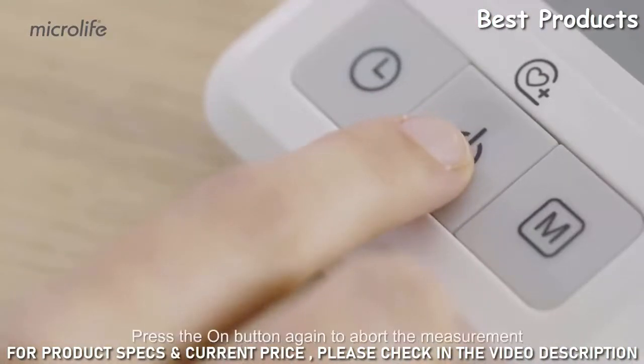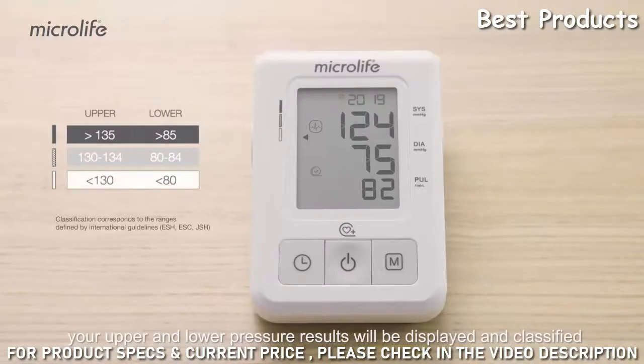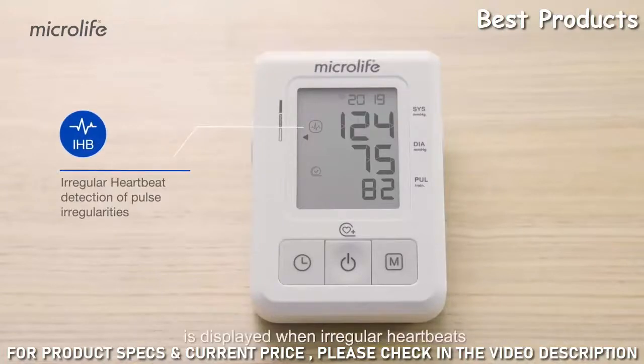Press the On button again to abort the measurement. When the measurement is completed, your upper and lower pressure results will be displayed and classified using the clinical guidelines on the blood pressure level indicator.